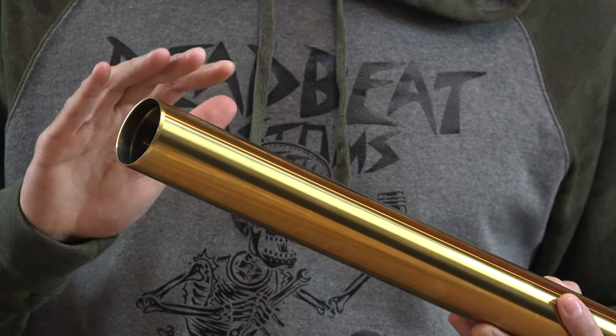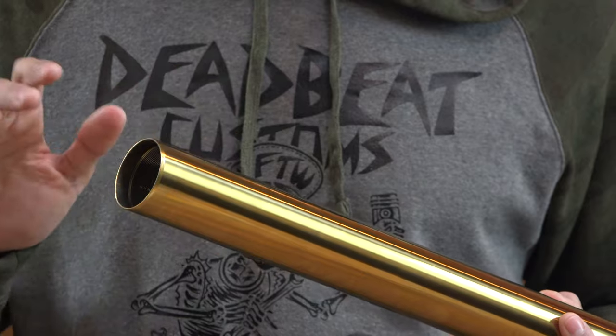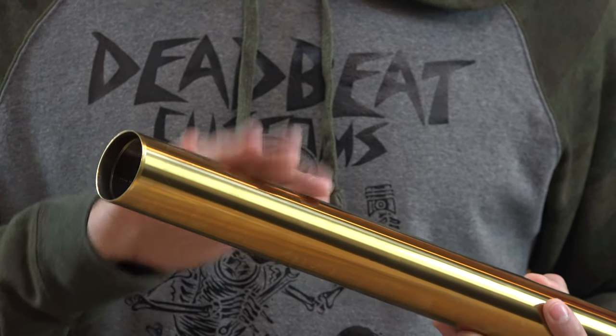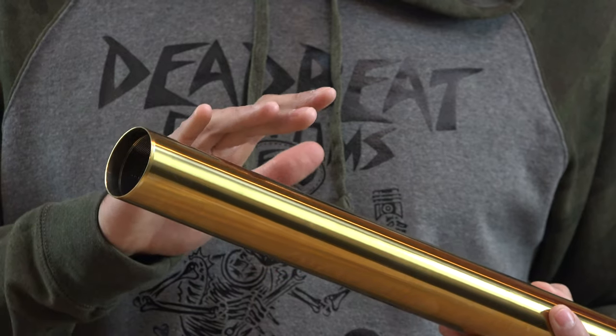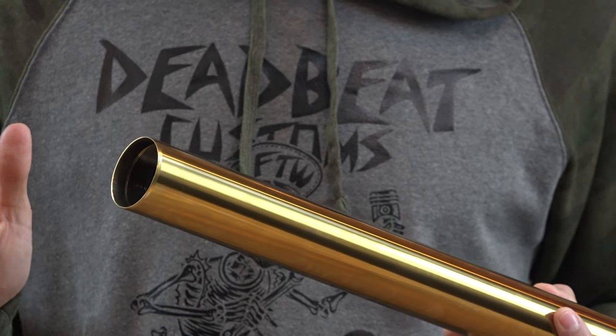The coating is tough, it's thin, super durable, it's not going to wear out. The gold fork tubes are available in both 39 and 49 millimeter front ends. That covers your Sportsters and your Dynas, both early and late Dynas.